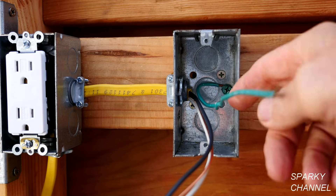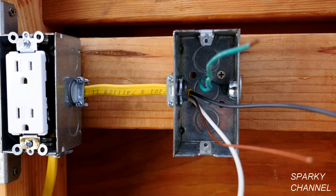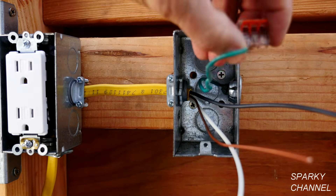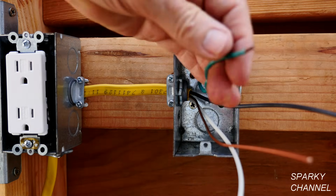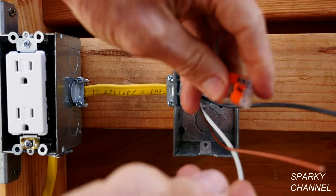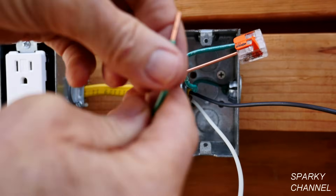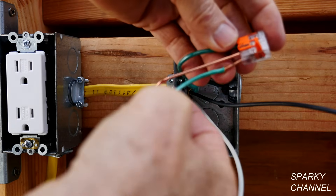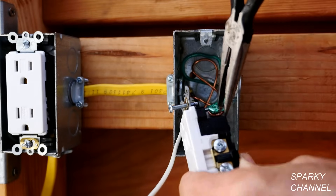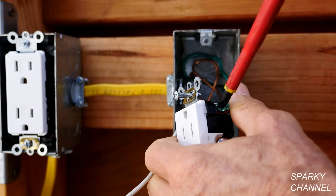I have now added a grounding pigtail to the box, firmly connected with a screw. Now I'm going to install the receptacle in this box. First I'll hook up the grounds using a three-connector Wago lever nut — first the grounding pigtail that bonds the box, then the ground coming from the upstream receptacle, and a pigtail to run to the receptacle itself. Now I'll put the grounding wire around the green terminal in a clockwise manner and tighten it down securely.